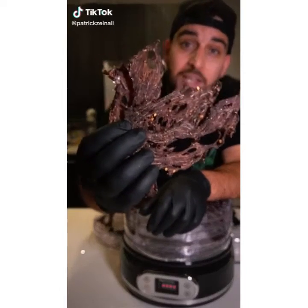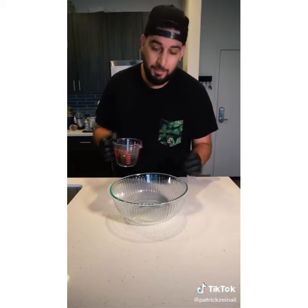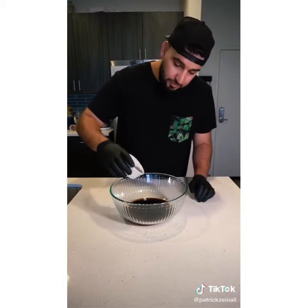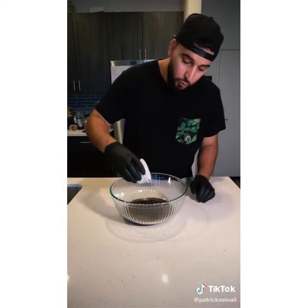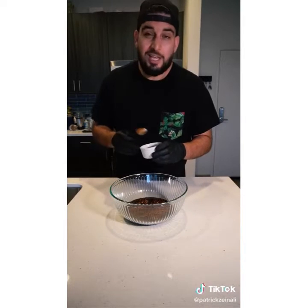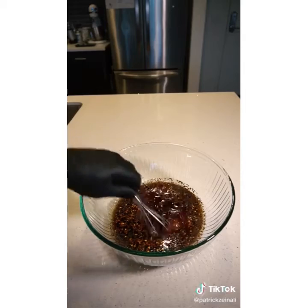Today I'm going to show you guys how to make some homemade beef jerky. To a large bowl add half a cup of liquid aminos, half cup of Worcestershire sauce, two tablespoons of black pepper, a tablespoon of garlic powder, a tablespoon of red pepper flakes, a tablespoon of hickory smoke, and a tablespoon of your favorite hot sauce. I'm going with sriracha. Mix everything together.